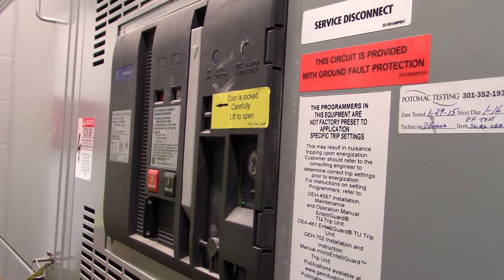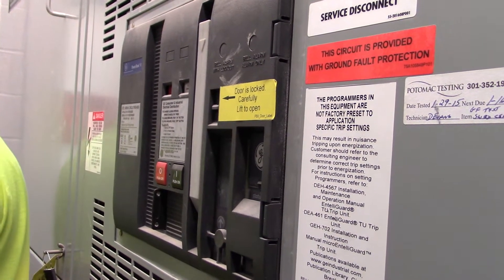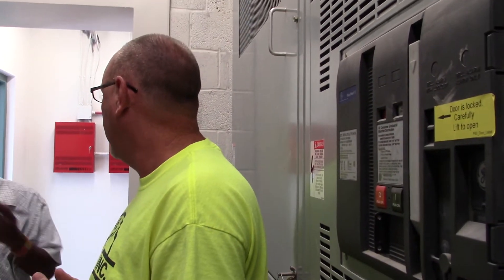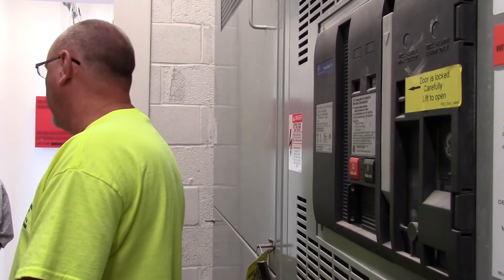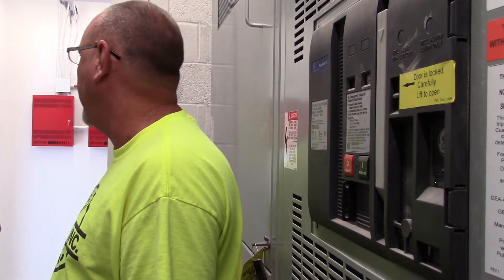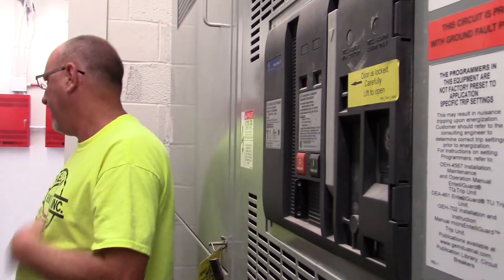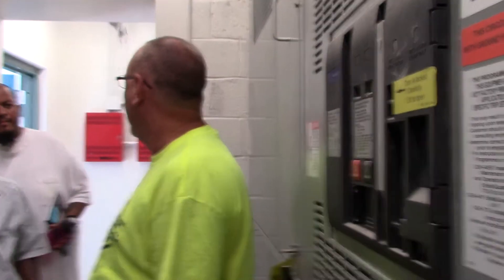277/480 coming in. All the lighting throughout the building is 277/480. Mechanical loads are all 277/480. Of course, everything steps down via transformer to 120/208 for any of the low voltage loads. So if you needed to shut everything out, this is the stop point right here — you go ahead and push that button right there and that will shut it down.